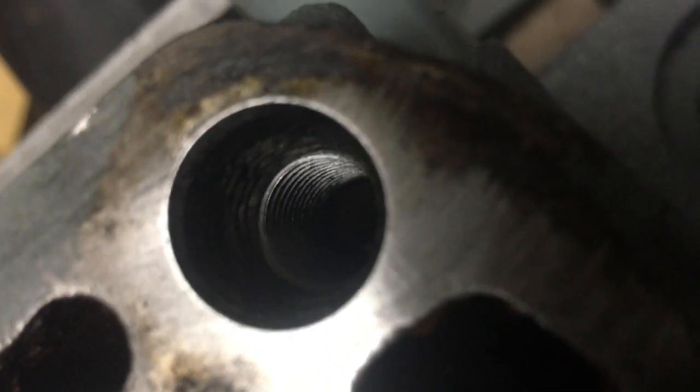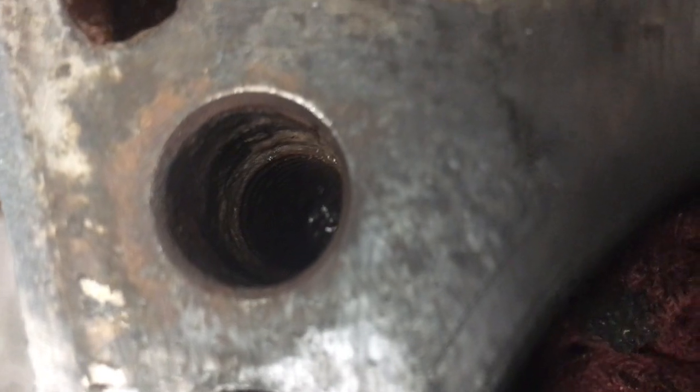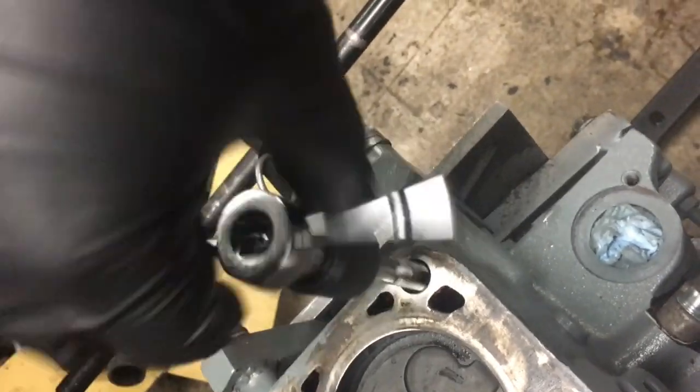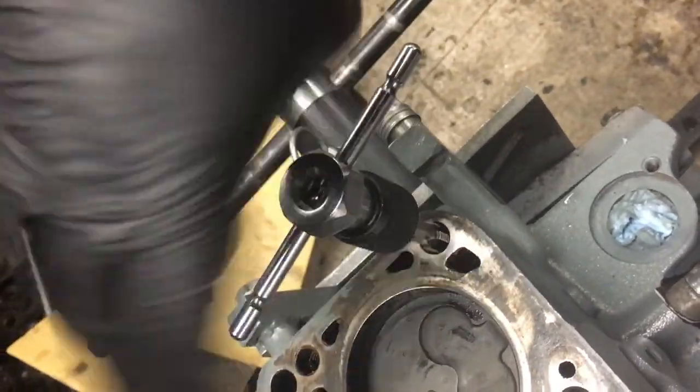Looking in here you can see the threads are pretty clean. I've run the tap down about five or six times and cleaned it out after each time. It's really handy to have compressed air when you're doing this because you want to blow that junk out every time. Here's a hole I haven't cleaned yet to give you an idea of where it started versus where it is now. What you want to achieve is being able to spin your tap down with just one or two fingers — that's what you're after.